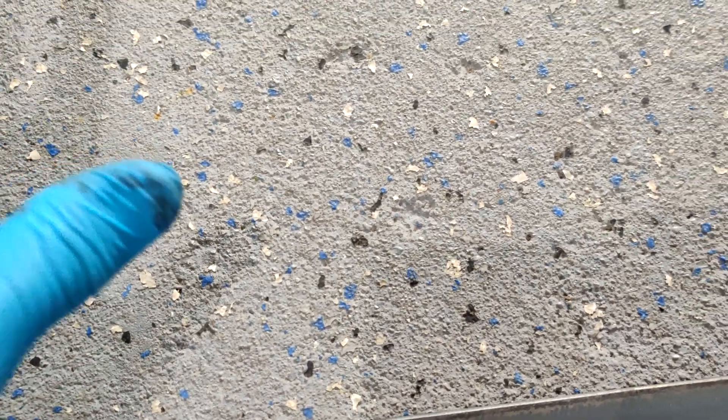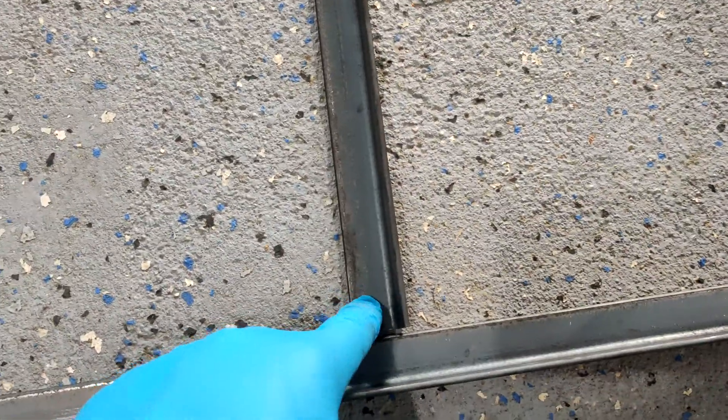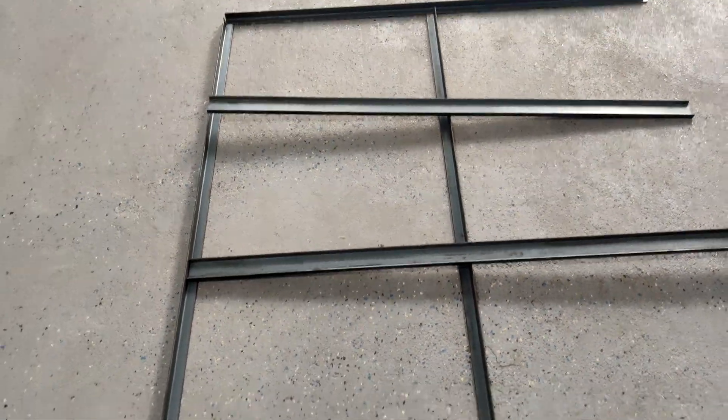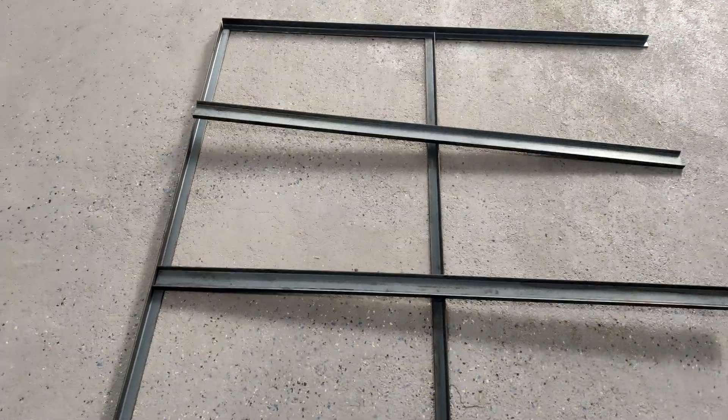Another thought I've had is to make it a solid box without big openings on the sides — to buy vinyl planks or something and put them on the bottom and sides, screwing or bolting them in through drilled bolt holes on every side. I'm definitely still looking for feedback on that, so let me know what you think.